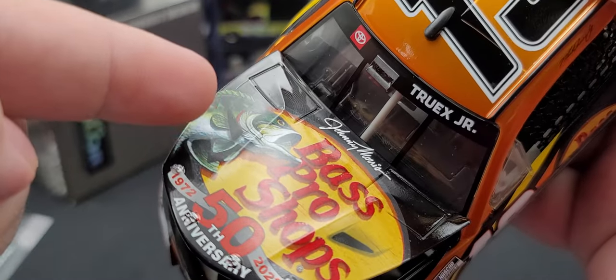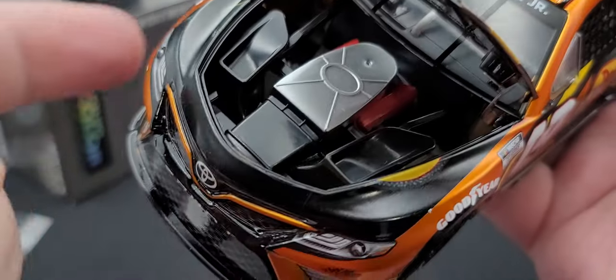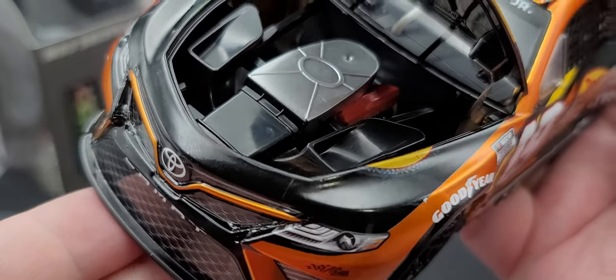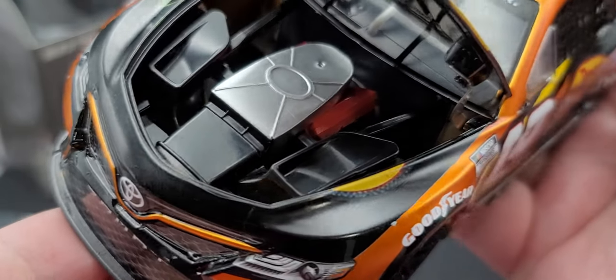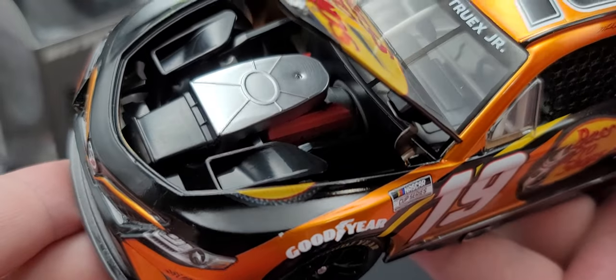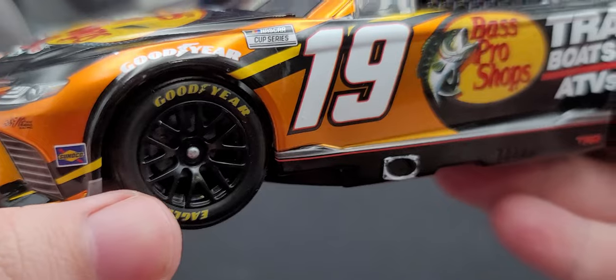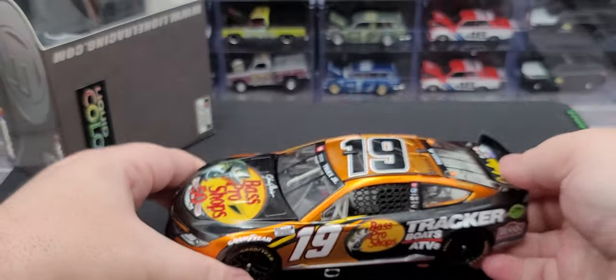Under the hood we have Wix, Mobile 1, Toyota, and Bass Pro Shops. As mentioned, you got the simulated cooling vents on the hood that lead into the actual cooling inlets for the engine right there. Got the red TRD valve covers. So that is everything on the outside of the car.